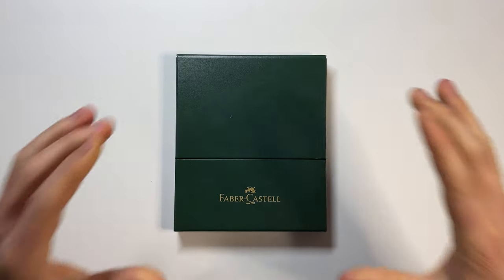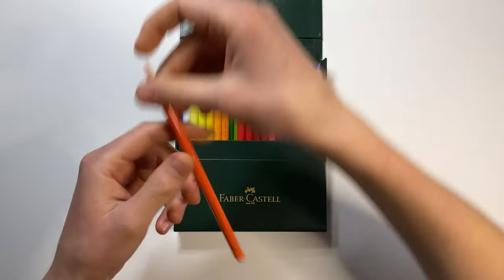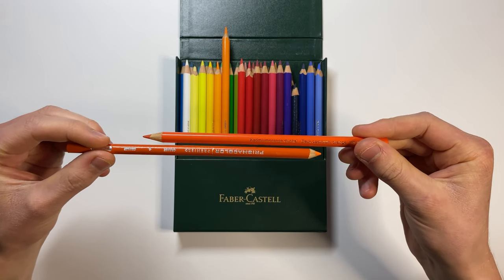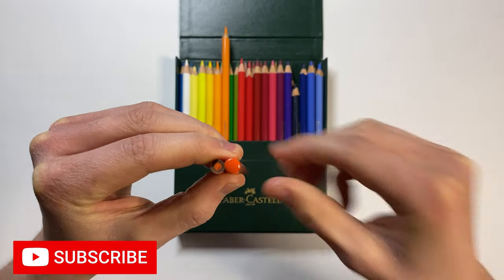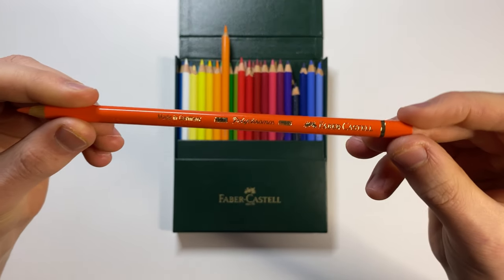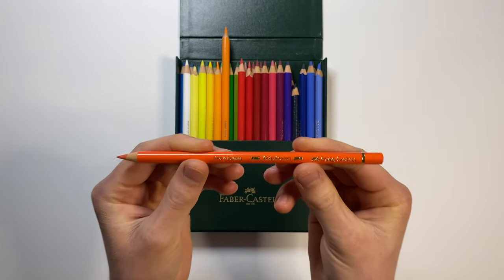Shifting over to the Faber-Castell Polychromos, opening up this nice synthetic leather case with magnets, and comparing the orange pencil to the Prismacolor orange — the Polychromo is actually a lot thicker. The Polychromo has paint on the bottom to protect the lead, whereas the Prismacolor does not. It also feels a lot heavier, the printing is where it's supposed to be and isn't missing in places, and overall it just feels a lot more professional.